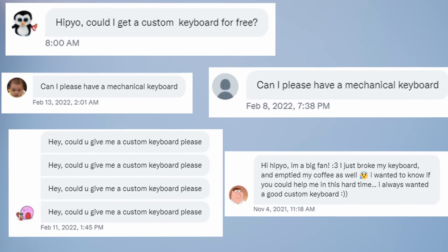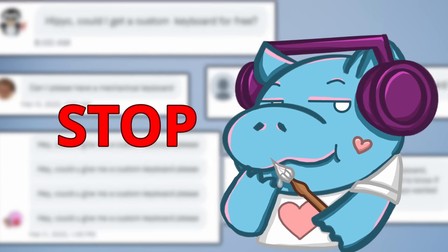Hippyo! Can I get a cat on my hand? It's time to stop!